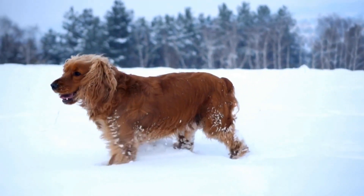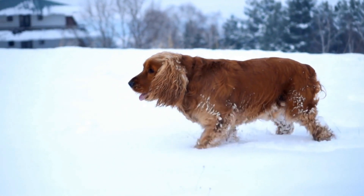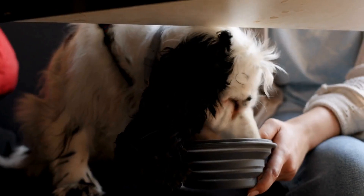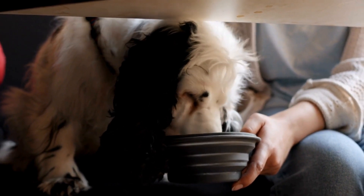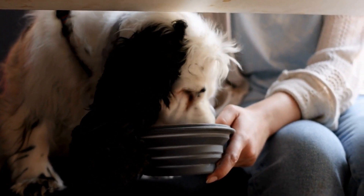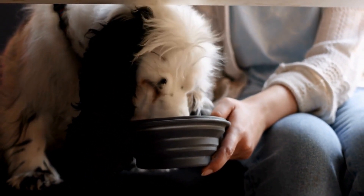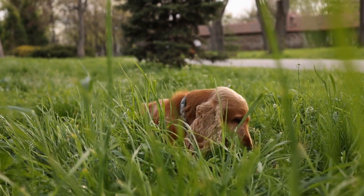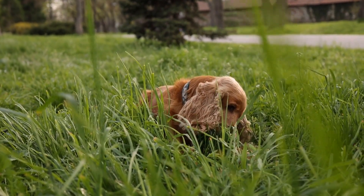Use Clicker Training. Clicker training is a popular method that can be highly effective for Springer Spaniels. With clicker training, you use a clicker to mark the exact moment your dog performs a desired behavior, followed by a reward. The clicking sound helps your dog understand what they did right, making the training process more efficient.